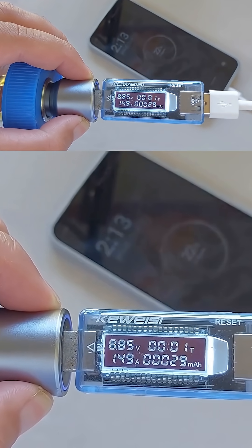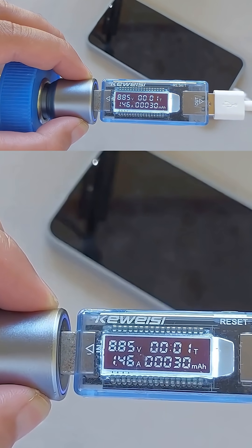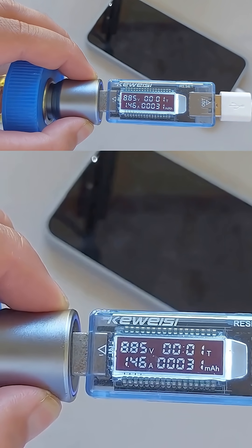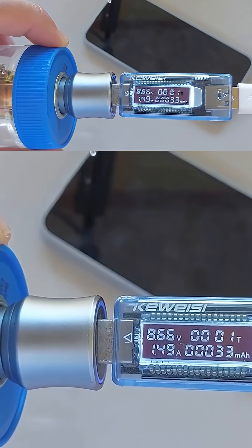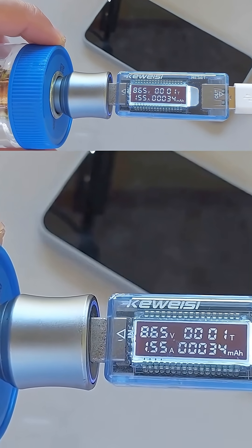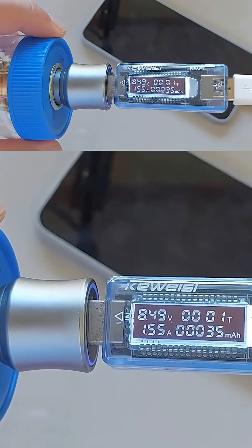You're probably wondering why I keep using the meter — well, I want to prove that I'm not faking this test. This solar setup works really well depending on how good your car charger is. Don't use cheap car chargers; use branded ones with high wattage output for better performance.